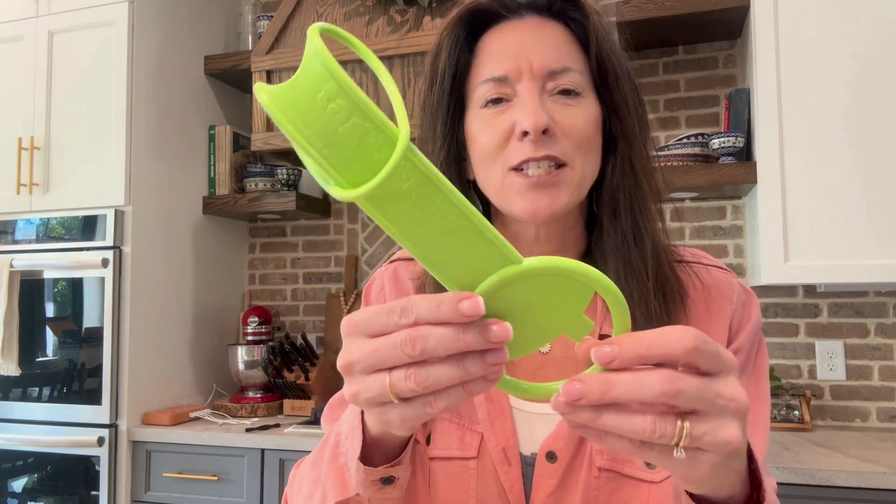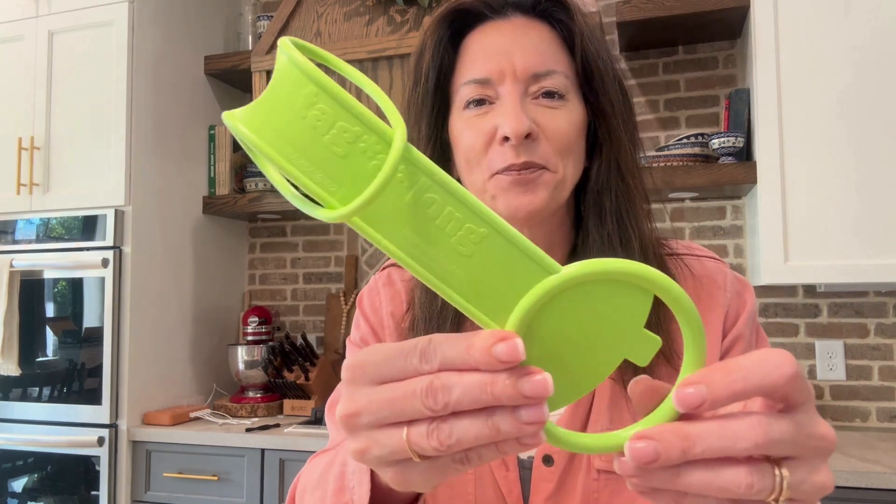I put it to good use this weekend when my nephew was here and I'm gonna show you what that looks like. I am just blown away with how versatile this thing is — why didn't we have this forever? Because I've needed it my whole life. This is a good one.